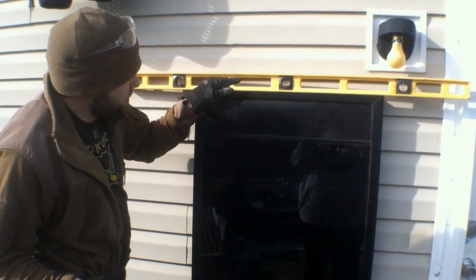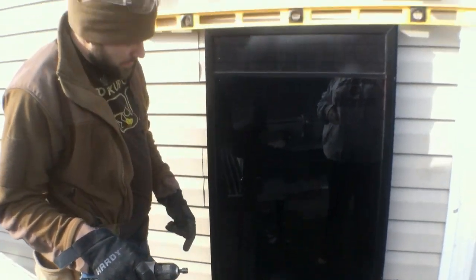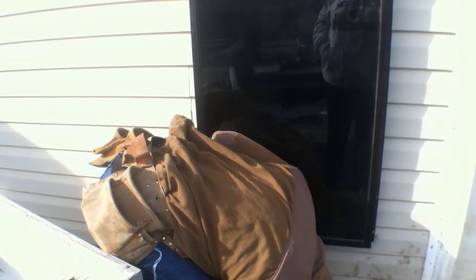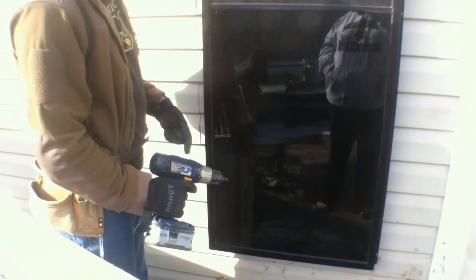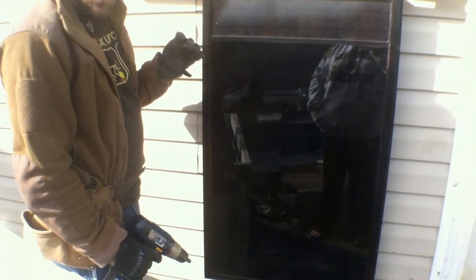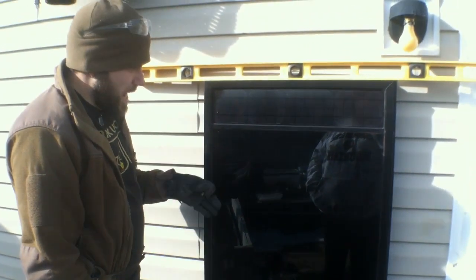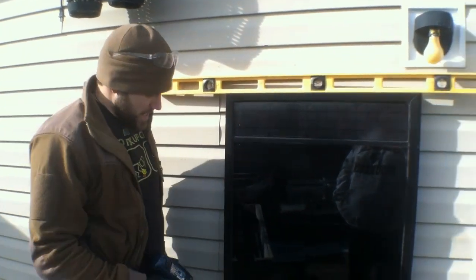We've got the unit level and have started securing fasteners into it. At this point, down at the bottom, the vents can be opened and unscrewed to let the air in. All that's left to do is secure the rest of the fasteners, go inside, wire up the control module, and we'll be pumping out some heat. Thankfully, we're at about the right time of day to get it going.